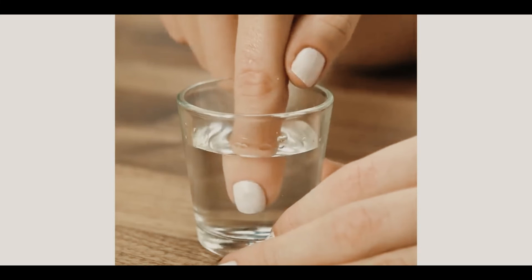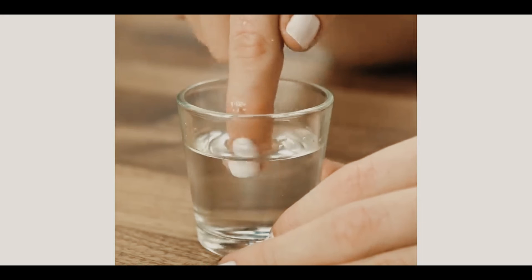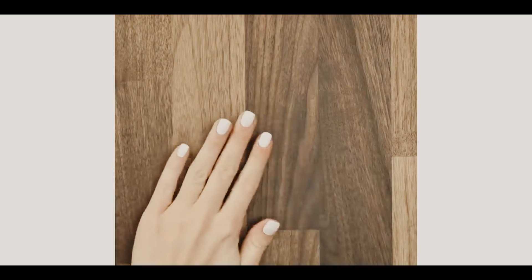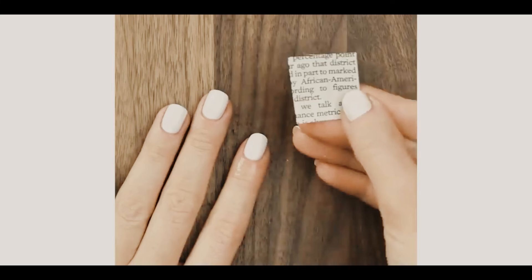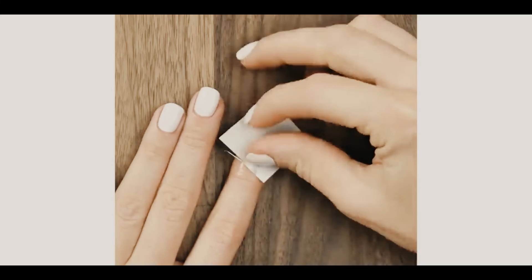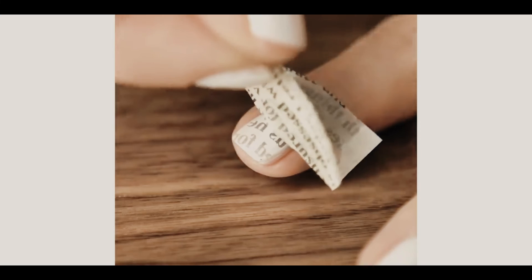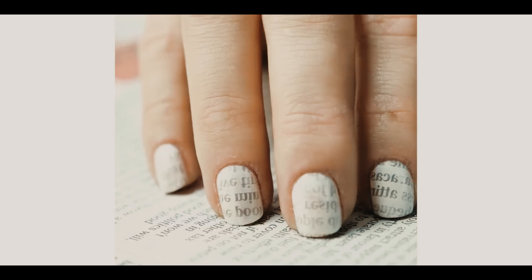This last one is if you love doing your nails and you have some newspaper laying around. Dip your white-coated nails — it works best with white — in some rubbing alcohol, and then get a piece of newspaper and lay it onto your nail. The newspaper writing will actually transfer onto your nail, and then just put a top coat and you're all done. Look how cool those nails look.